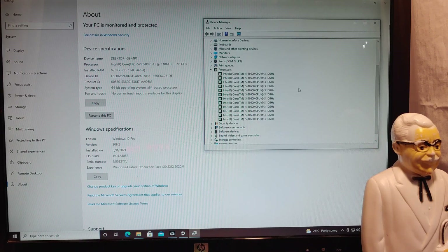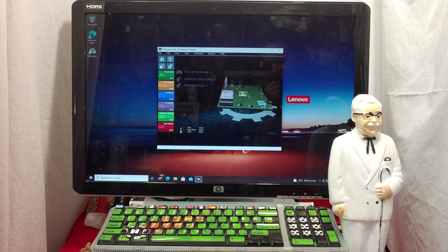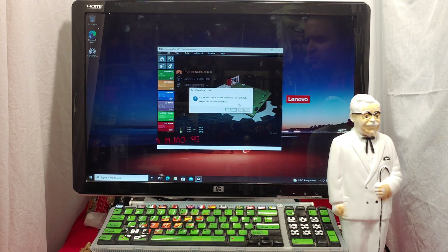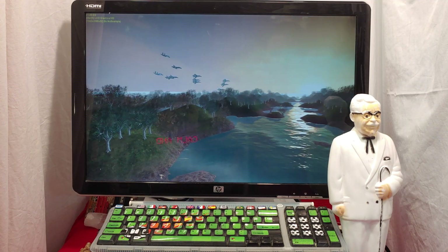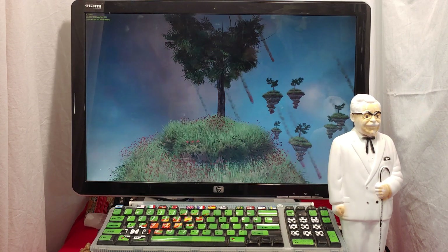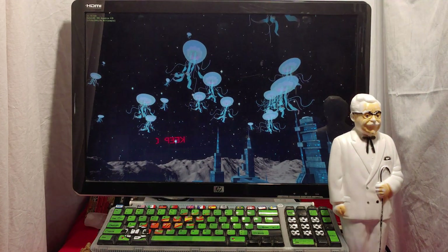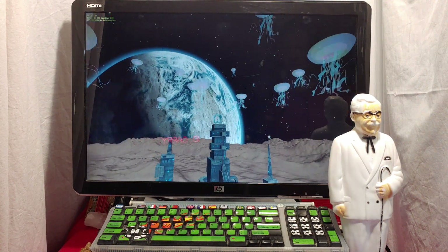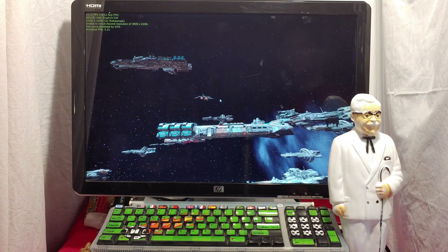We've got an i5, 16 gigabytes of RAM, and like 12 cores — look at all those cores, it's beautiful. Next up, benchmark with Passmark Benchmark 10. I'll come back when it gets to the video portion. Here we got DirectX 9 test rocking out at 23 frames per second, which is about what I was expecting. Here we got DirectX 10 going at about 5 frames per second — we could do better, but still not bad. And here we have DirectX 10 at 22 frames per second.